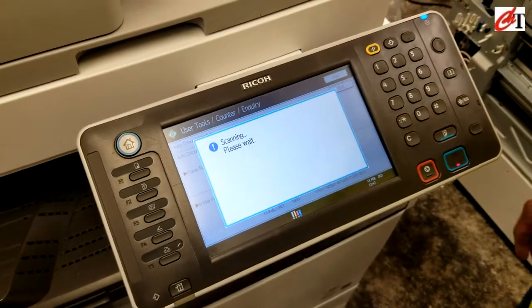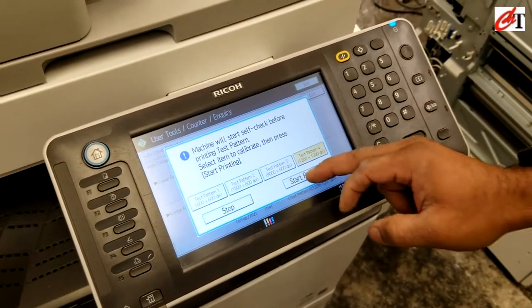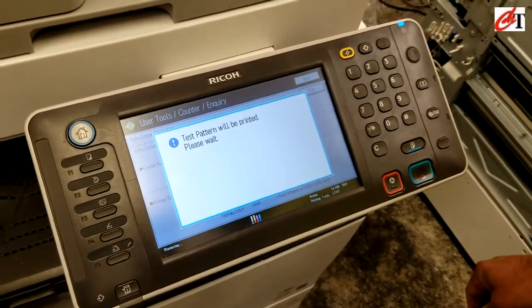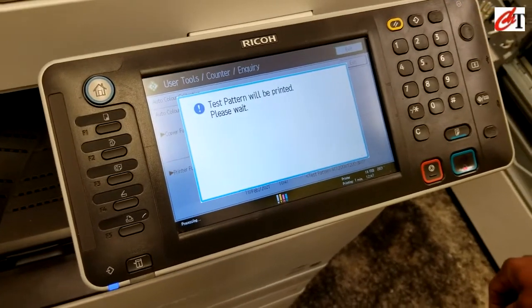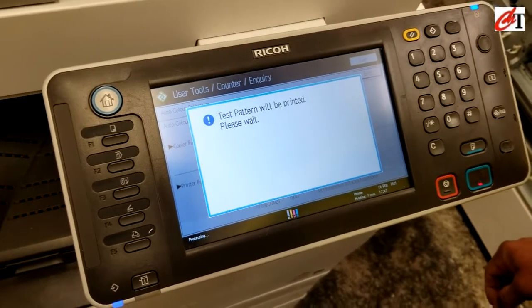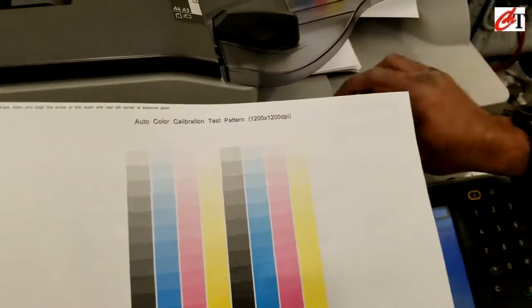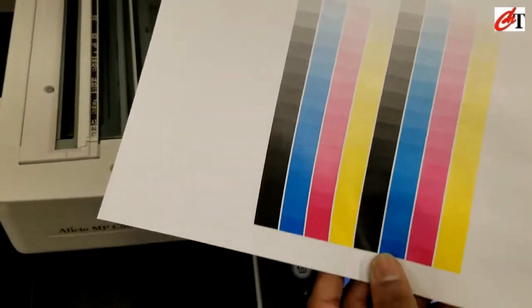The fourth test pattern is 1200 by 1200 dpi. The last one you have to scan it in order to complete the auto color calibration.